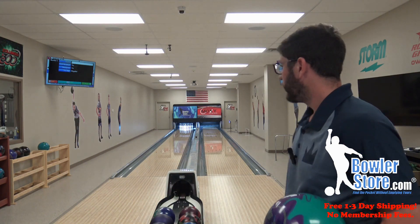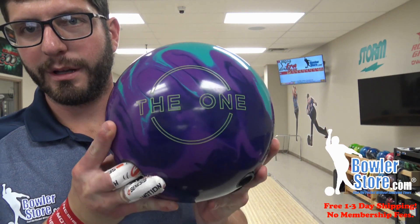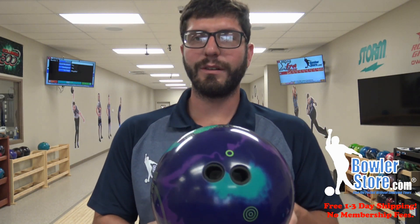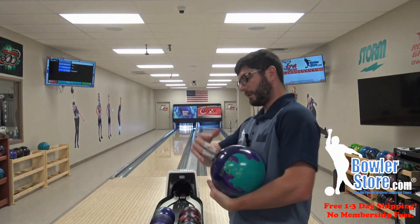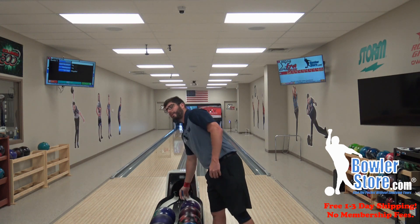What's up everyone, hope you guys are doing great. Michael here at bowlerstore.com, inside at Moxie's X pair. We're filming some ball videos — this one is the One Remix. We have a standard 4 and 7/8 pin up, at 60 by 4 and 7/8, or 4 and 3/4 by 35 — my normal layout, especially on a ball that's highly anticipated like the One Remix. This ball was a fan favorite for so long.